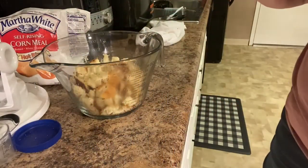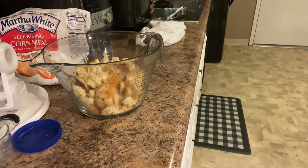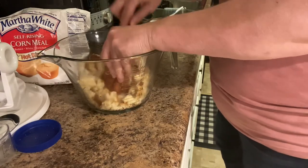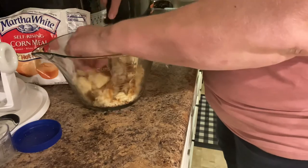Hi YouTube family, this is my cornbread salad that I'm making for our Easter dinner. You start out with a pan or a skillet of cornbread and you chop it up basically — I just use a knife and rough chop mine.